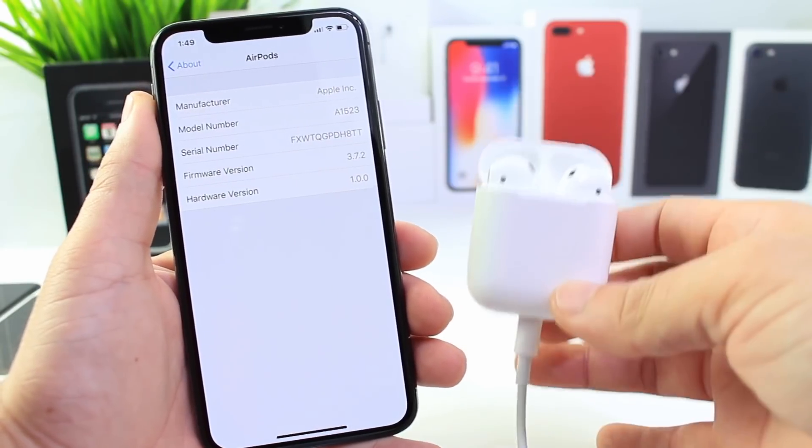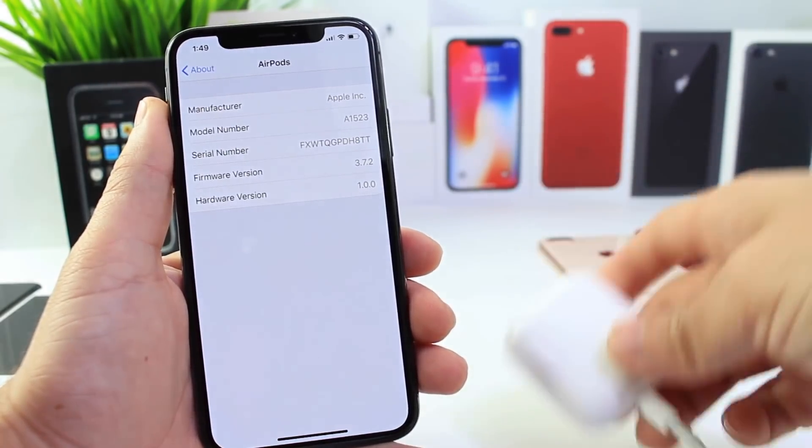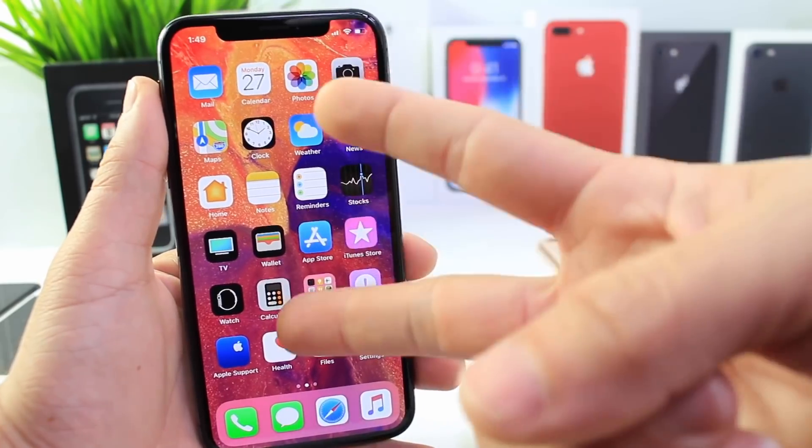I hope you guys enjoyed this video on how to update your AirPods and change the functions of the AirPods with your new iPhone. It's been iDeviceHelp. I hope you guys have a great day and I'll see you real soon. Peace.